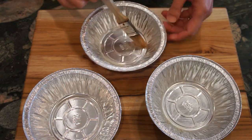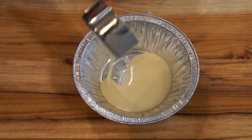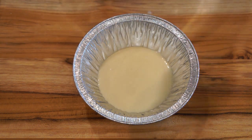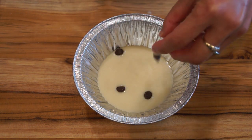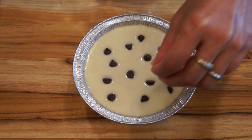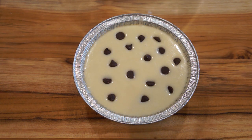Grease three pie pans with some butter or canola oil. Pour a layer of flour batter into one pie pan and drop a few chocolate pieces into it. You can adjust the amount of chocolate depending on your liking. Repeat until you fill up the pan to its rim.